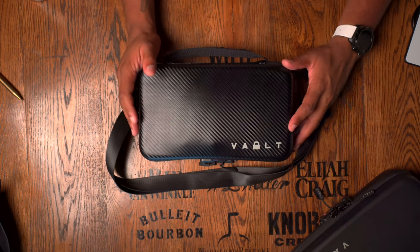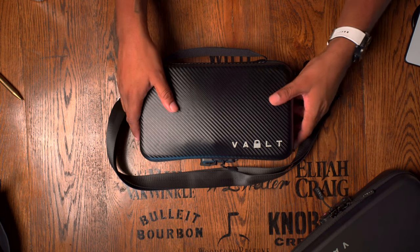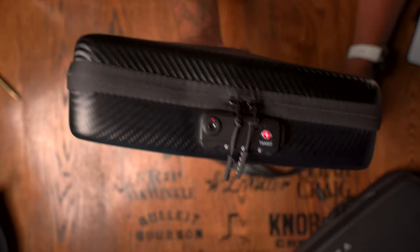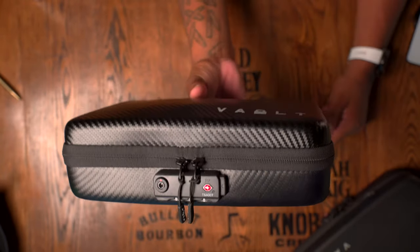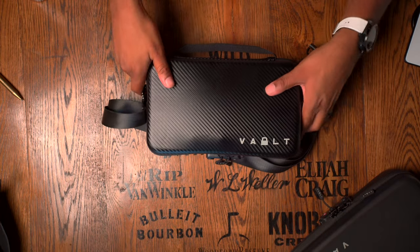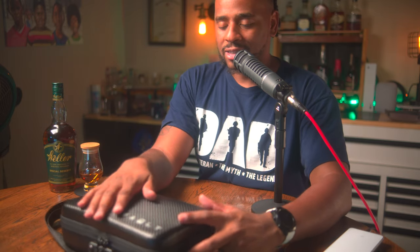This is actually the second iteration of this bag. The first one was called the Vault Case; this one is called the Vault Case Secure. The only addition they have on here is a TSA-approved lock right on the front, so TSA can go rummaging through your bag using their key without tearing your stuff apart.